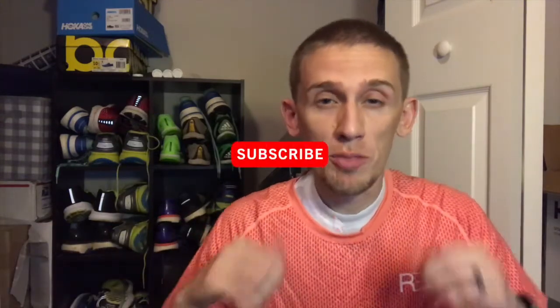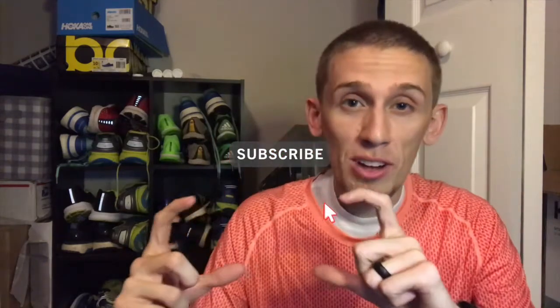But before we get too much further, be sure to smash that thumbs up button, hit the subscribe button, and look in the description below to find the link to the Running Secrets Facebook group. Let's talk shoes. Today I'm going to be using my Adidas Adios Boost from several years ago. This shoe actually has almost a thousand miles on it, which is pretty amazing. But let's talk about how to help your shoes feel better on your feet.